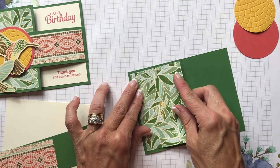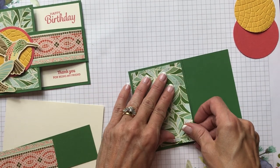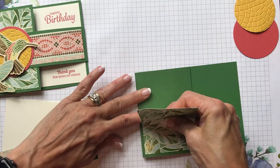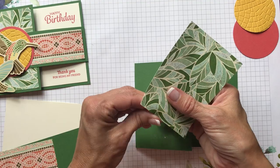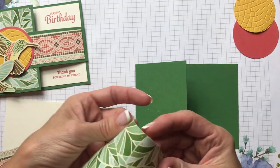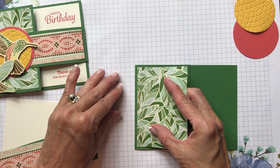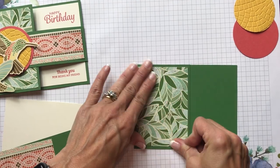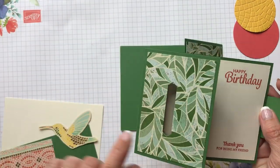I got it halfway down and realized it was a little crooked, so I had to flatten it out again and reposition it — which made what should have been a quick video even longer! But there we go, we've got a nice straight angle now. Now we have to cut the little flap here for our belt to go into the buckle.